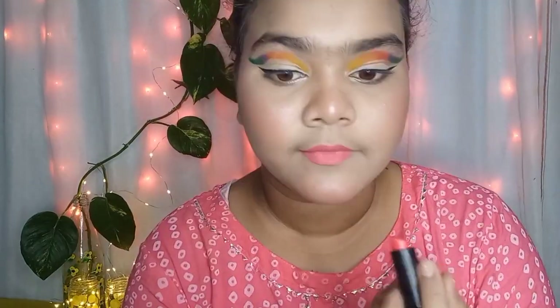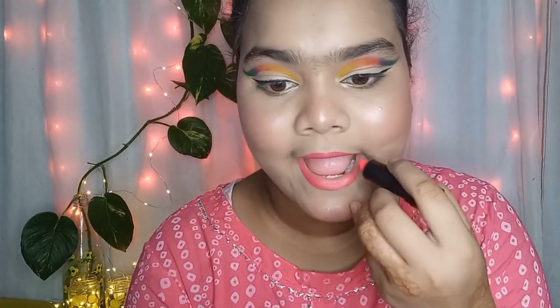I will also apply the highlight on my inner corner. I am coloring it in — it doesn't need to be too bright on camera. It's not super bright on my face either, but it's a really nice finish.